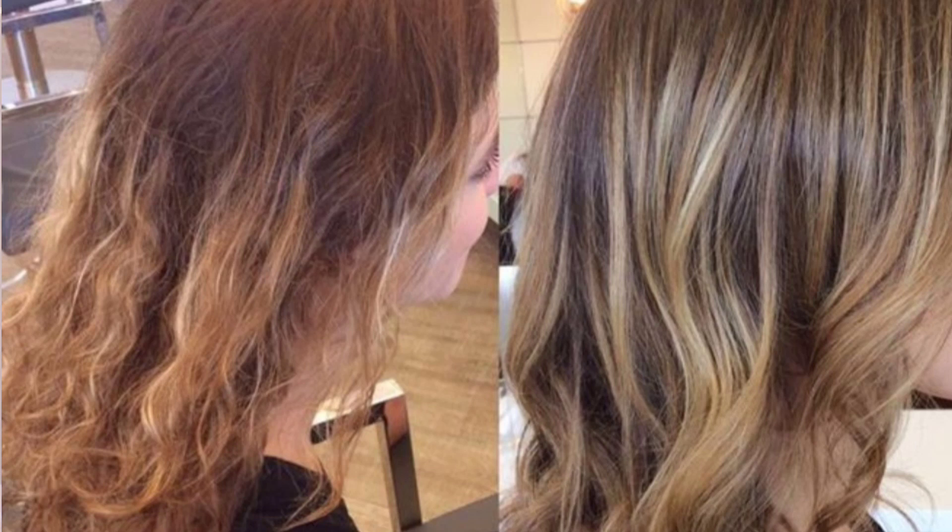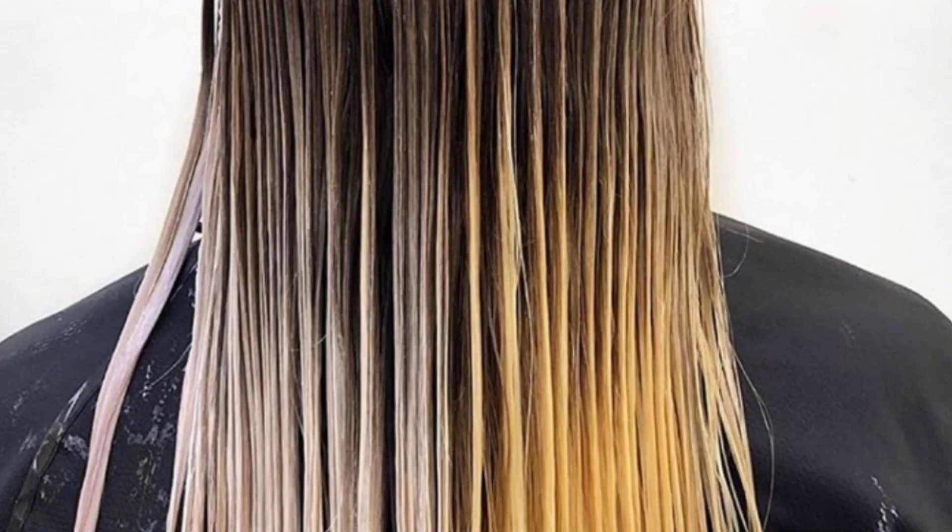They're semi-permanent and demi-permanent, and they're both used to customize what we need for that finish. They both give you a tremendous amount of shine, protect your color, and refresh your color all around.